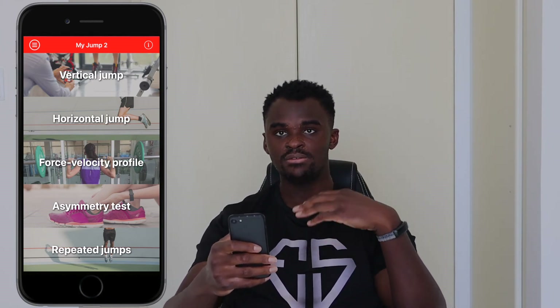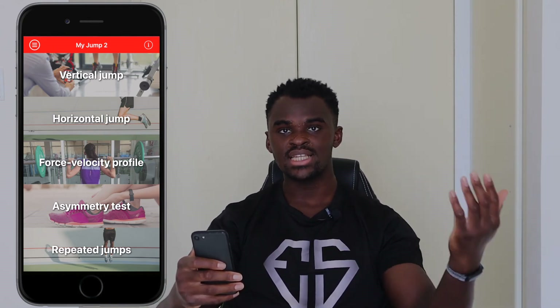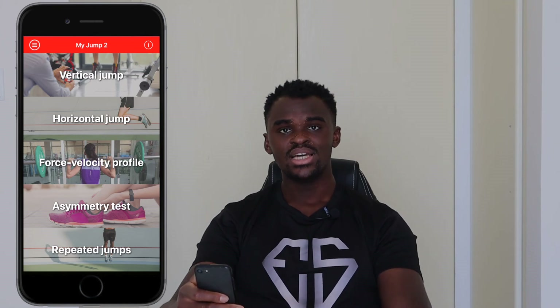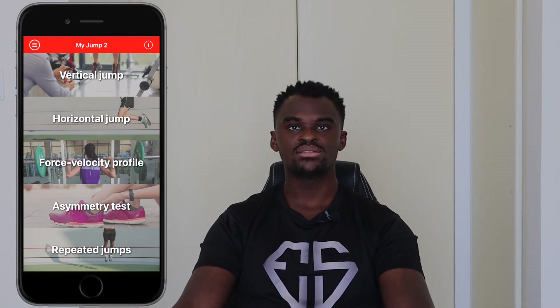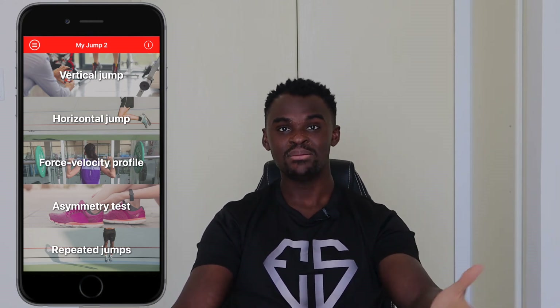That's pretty much how the app works — it functions similarly across all jump types. I mainly use it for vertical jump and haven't used the other features yet. For context: it cost me 10 pounds and I've had it for close to a year, making it a very useful purchase. In the end, as an athlete, your vertical jump numbers matter less than being able to apply that jump in a game — dunking on someone is more impressive than quoting a 36-inch vertical. But if you want to measure, this is a useful and affordable tool.